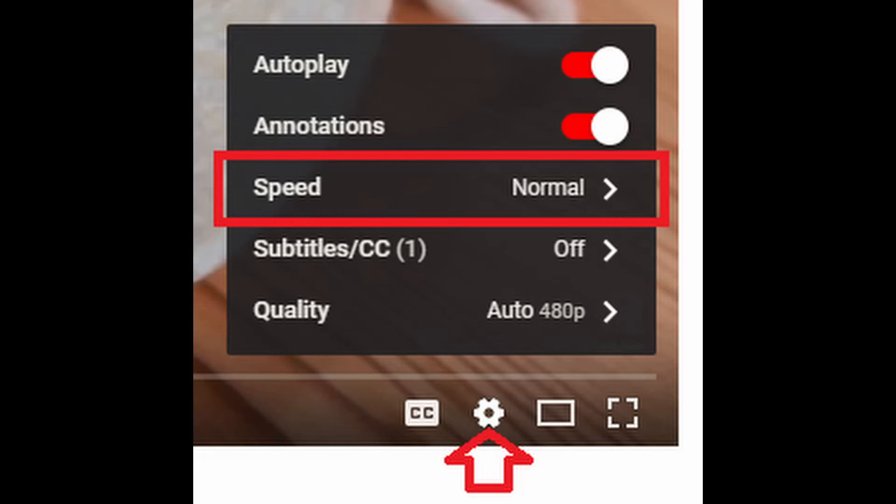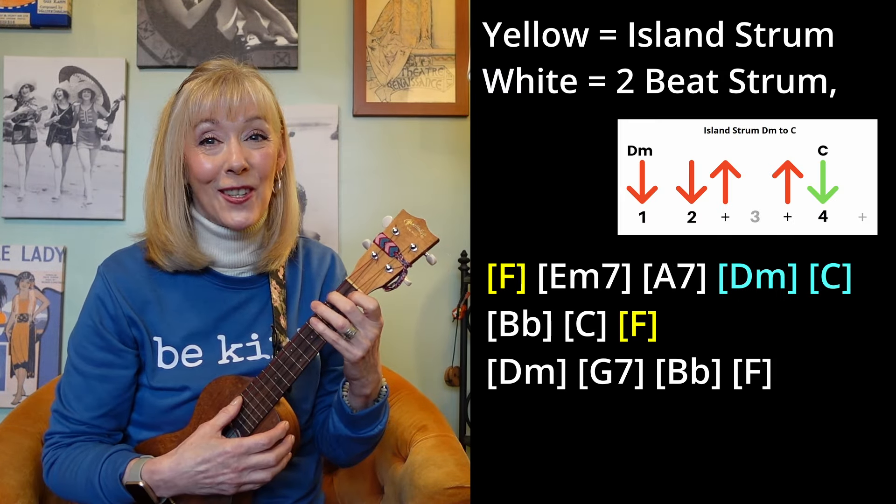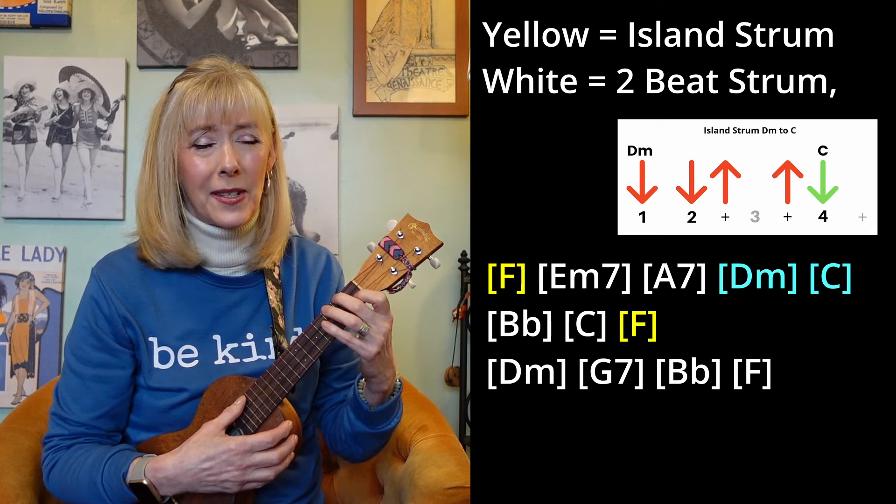You can use speed controls on YouTube to slow me down, or if I'm going too slow, speed me up. Let's practice the verse slowly with no pesky lyrics.